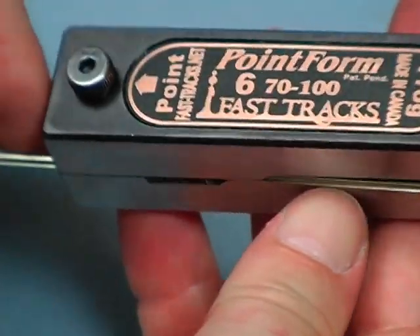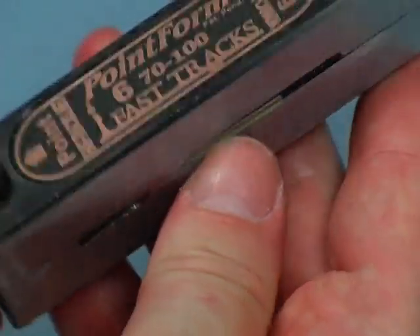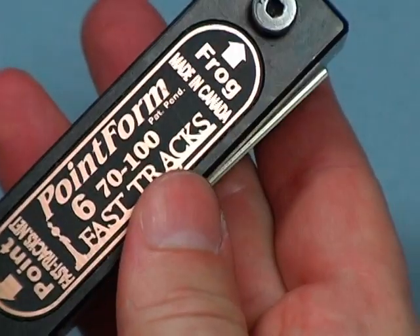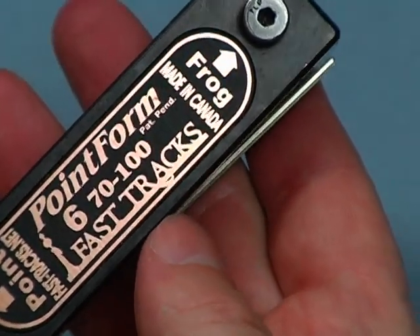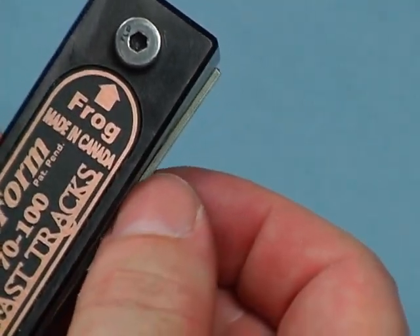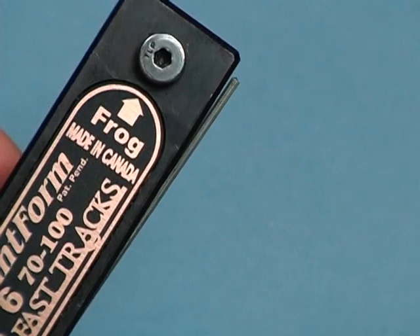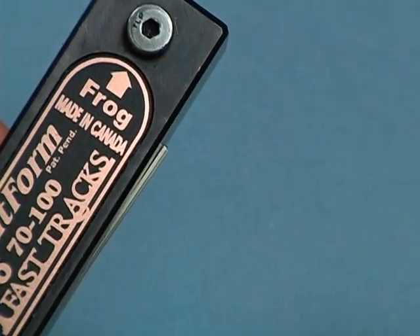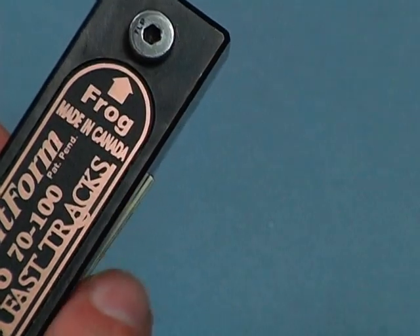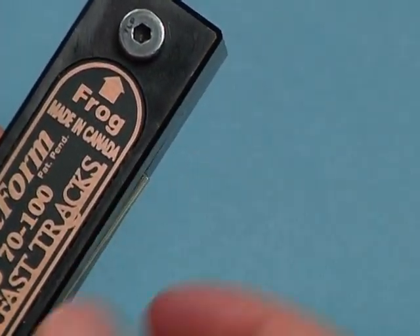We're just going to slide the rail into the tool and get it set, get it ready for filing. Now the amount that you have it protruding is quite important. If you have it sticking way out like that when you file it, it's going to be bending the rail over and leave you a really long, thin piece of rail — it's not going to be very stable. Where you want the rail to come out is to about there, so when you file it off, the edge of your point is going to be on the edge of the inside of the rail.